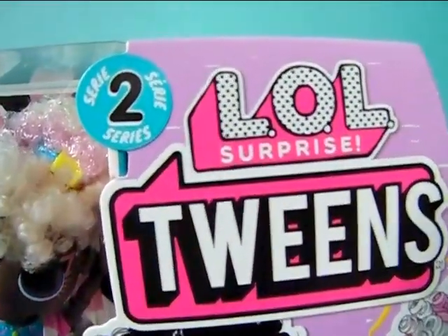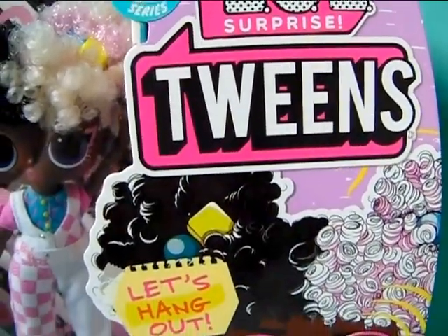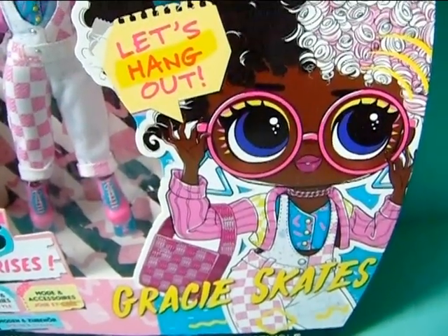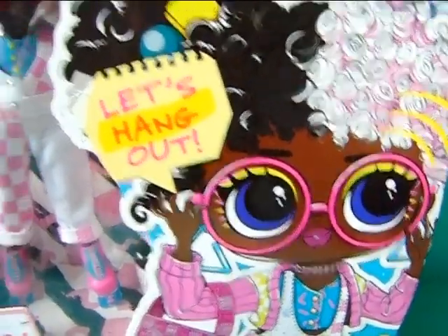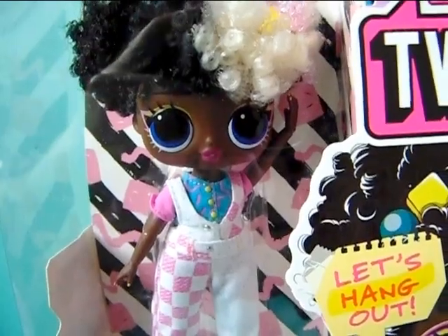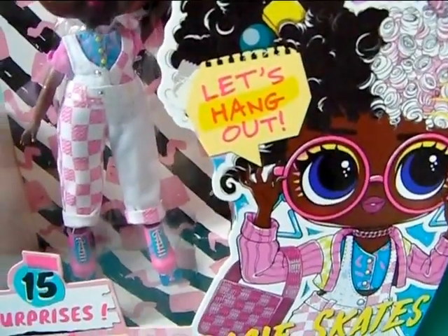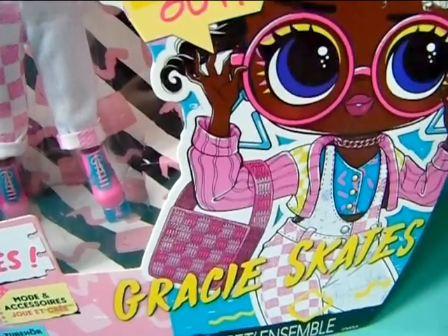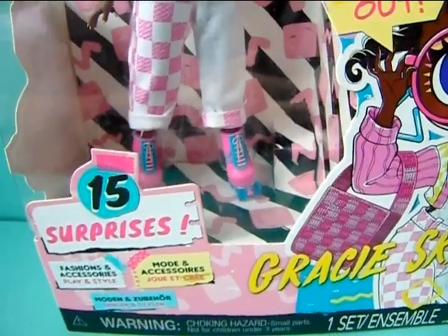On the side it says Series 2, LOL Surprise Twins, and the background is pink with some white lines. Over here we have a super cute artwork of Gracie — it says "let's hang out" — and as you can see she does have glasses in the artwork, it's just not on her in the box because the accessories are packed inside the box. I will have to open that to be able to get her glasses and also a purse that she comes with.